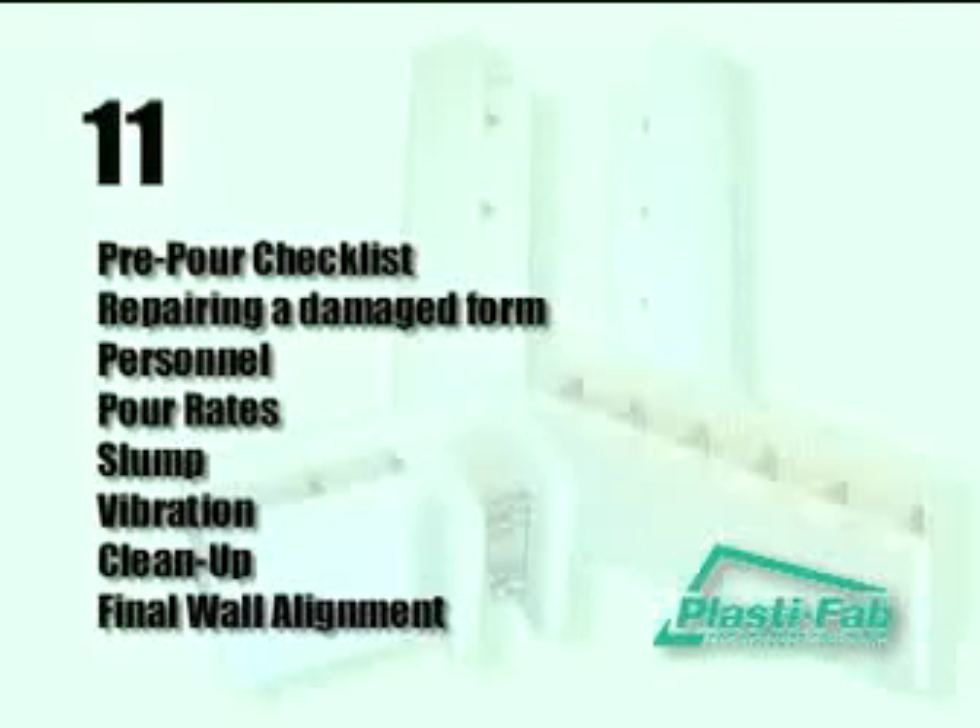Pre-pour checklist, repairing a damaged form, personnel, pour rates, slump, vibration, cleanup, and final wall alignment.